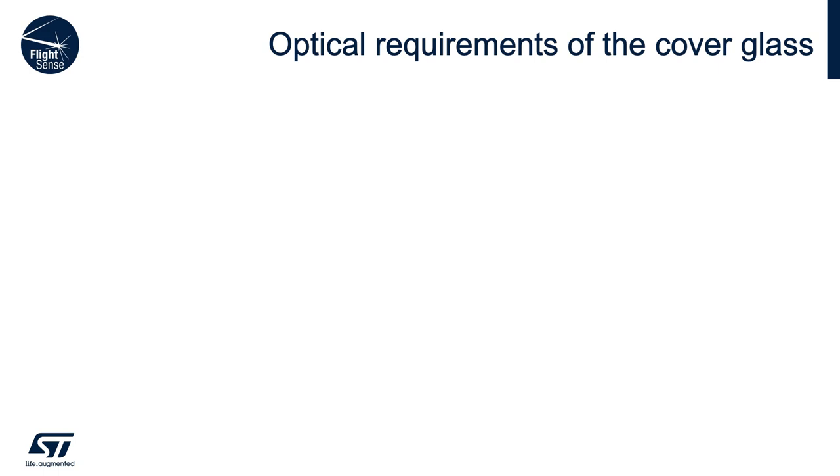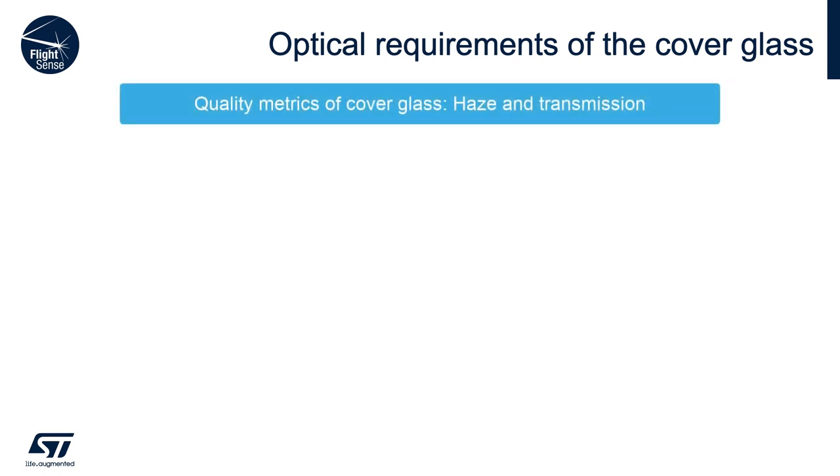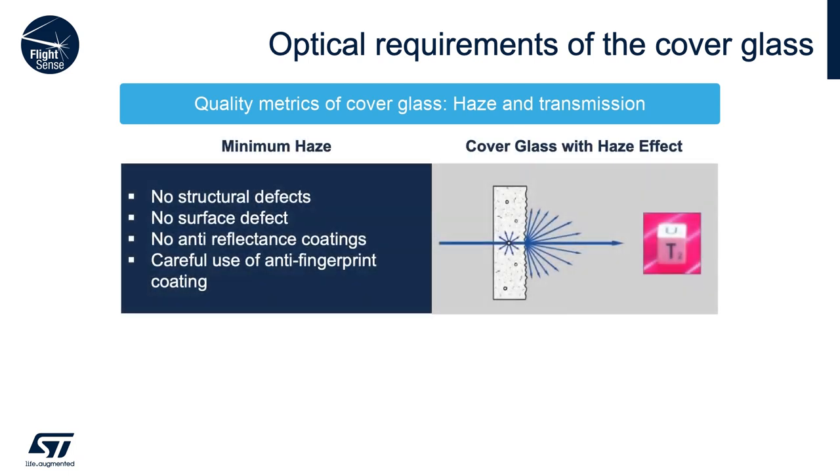The cover glass must fulfill some optical and mechanical requirements in order to guarantee the optimal ranging performance. Let's focus on the optical requirements first. The two quality metrics are haze and transmission. Embedded particles, holes, and other rough surfaces are major contributors to light scattering in cover glass. In order to minimize the haze, an ideal cover glass window should have no structural defects in the plastic or glass material, no surface particles, defects, smudges, or fingerprints that could scatter light.